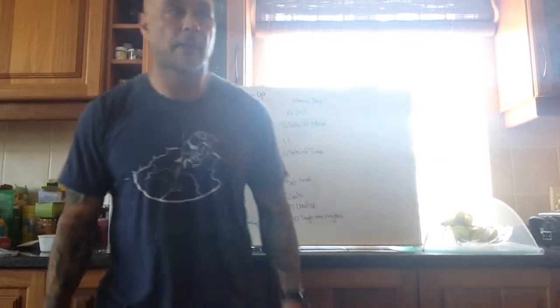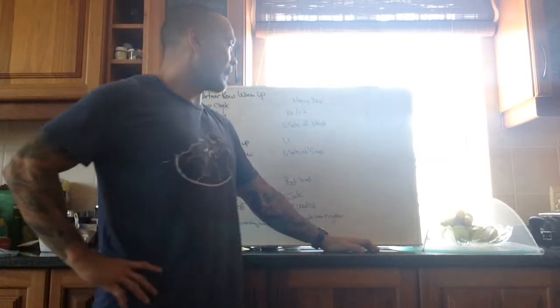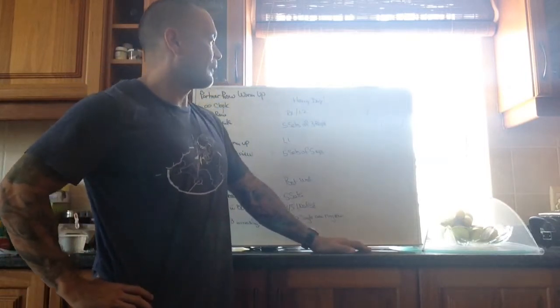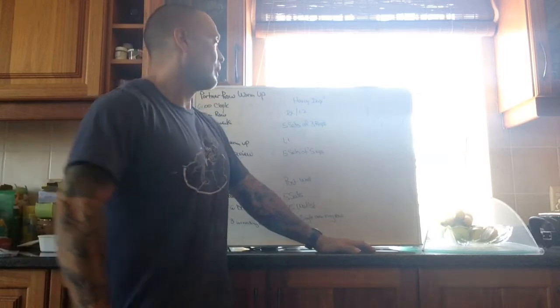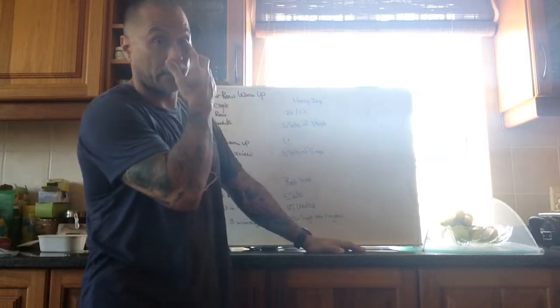Alright, what's up! Board briefing, Thursday December sixteenth. It's our heavy day — we're going to be back squatting. It's five sets of three reps for RX and Level 2. Level 1 is going to be five sets of five reps.